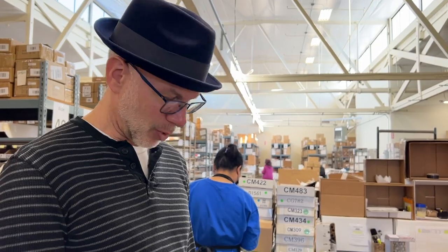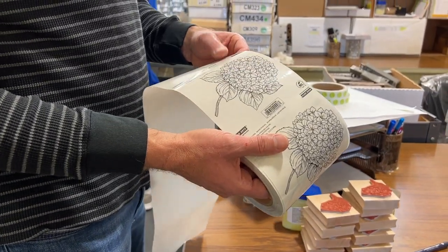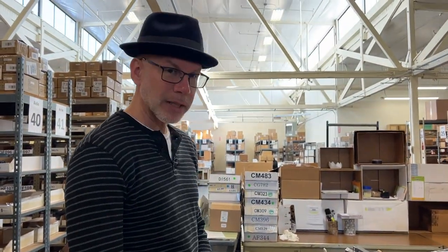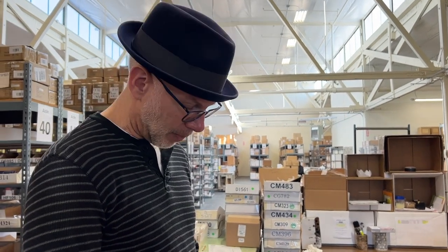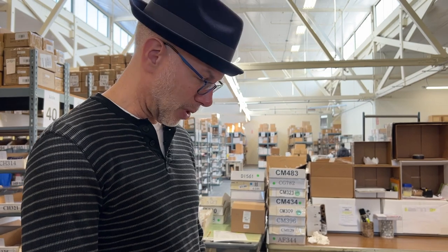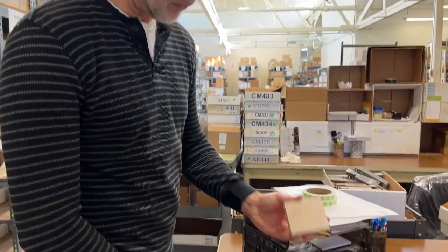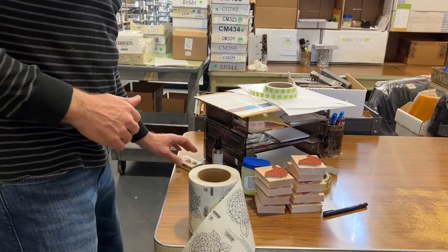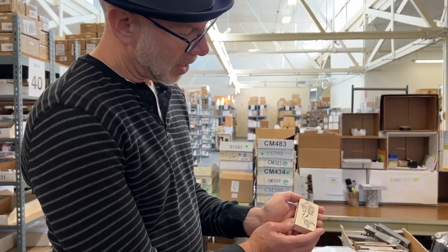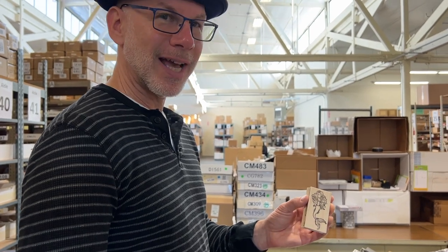Now we're to the labeling process. We buy our labels with special wood adhesive — water-based wood adhesive. These labels have post-consumer content and are fairly recyclable in the process, so we do our best for the environment here as well. This label then gets applied directly to the wood itself.